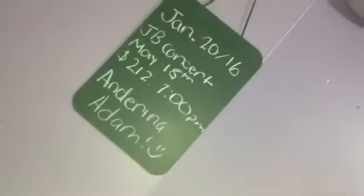My first DIY is this chalkboard reminder or date board. All you guys will need is this chalkboard — you can get it from Michael's, that's where I got mine — and then some nails like these, or you can use tape, it's up to you. Now let's do it! So this is my first DIY, all finished.